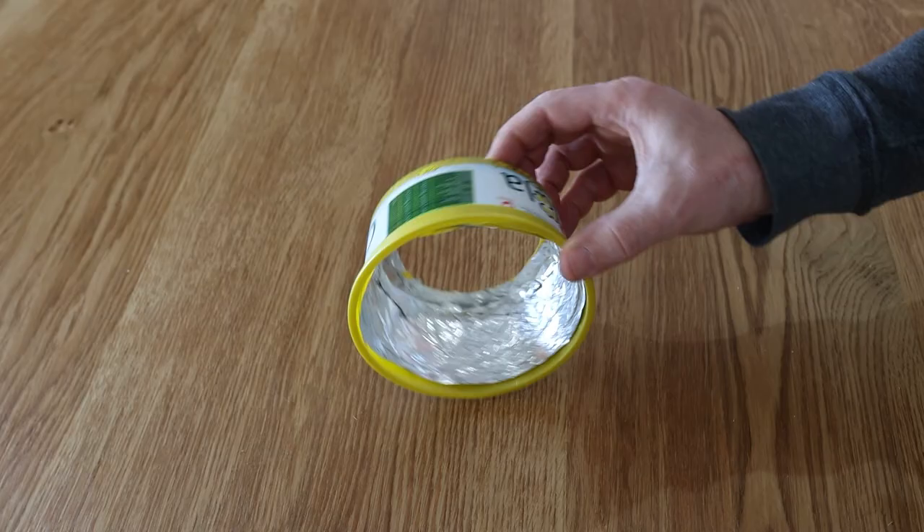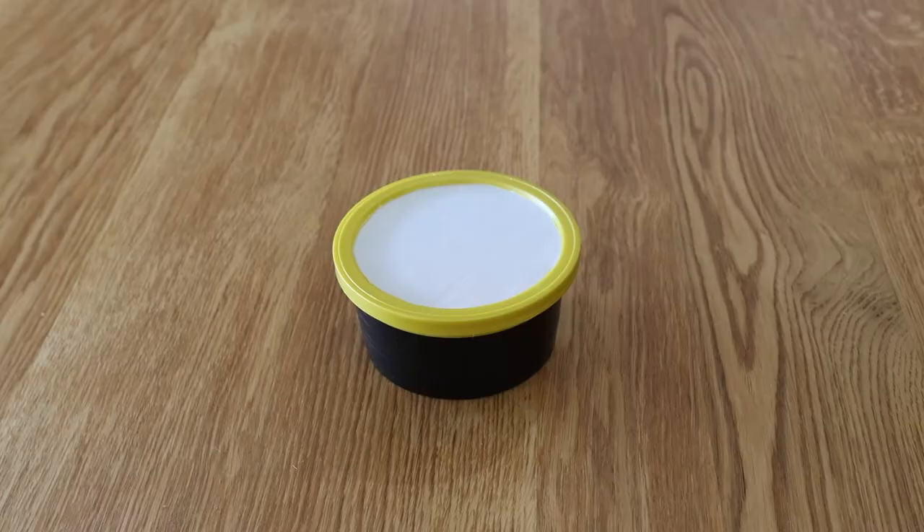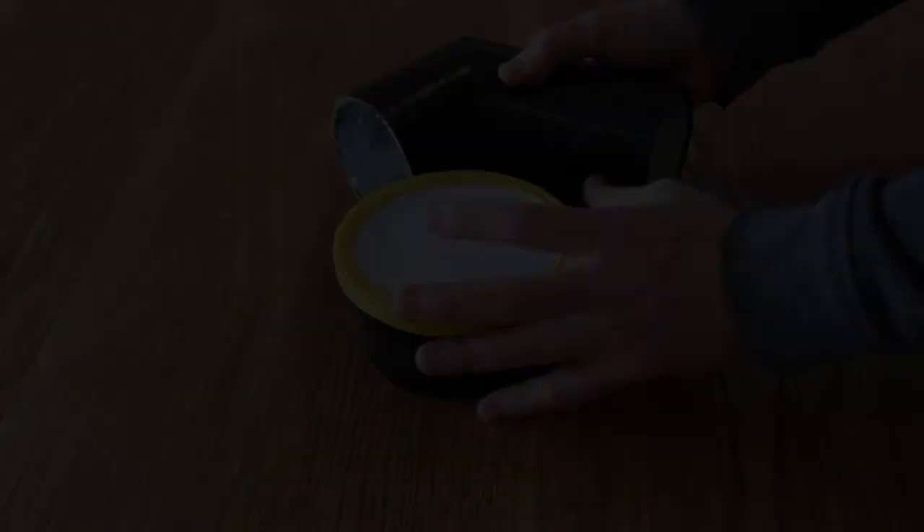I then glued cooking foil inside the container to reflect the flashlight. To improve the look, I covered the outside of the container with black electrical insulation tape too. The last step is to press the tube into the hole cut into the container.